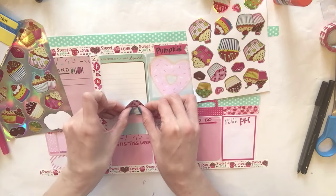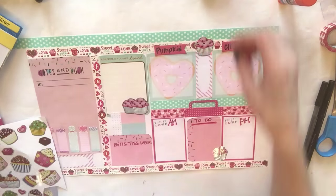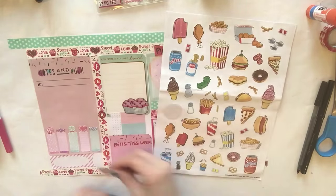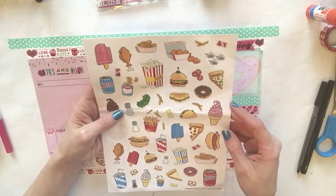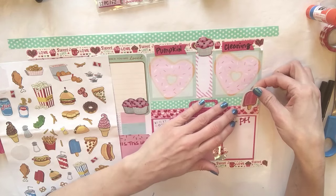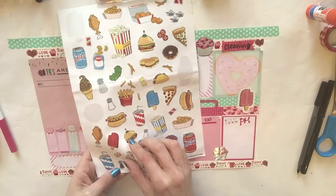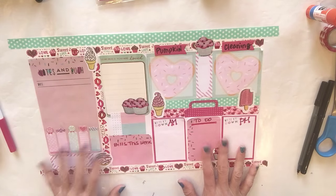I'm going to put these right here. I got these stickers from the Dollar Tree. Let's go with this one and put it right here. I want to add this ice cream cone - I really love this little ice cream cone. Let's do one right here, and then I'll take this ice cream cone that's kind of white and put it right here.